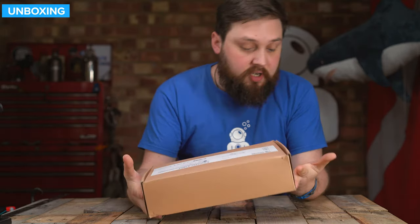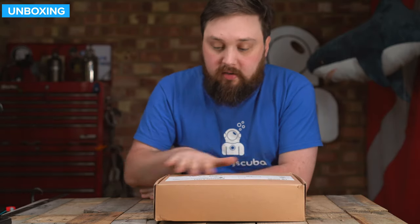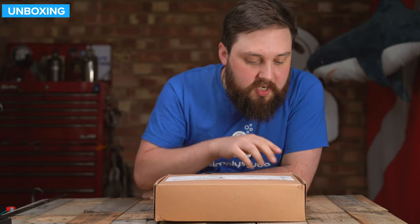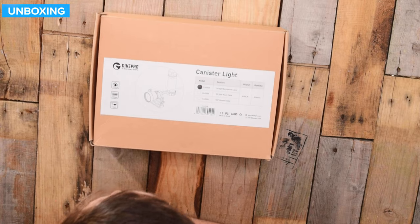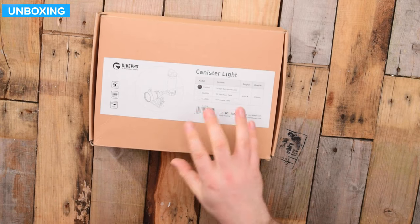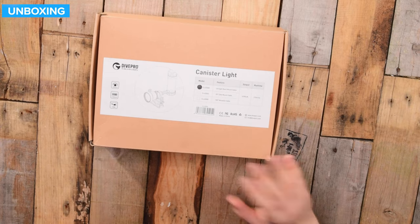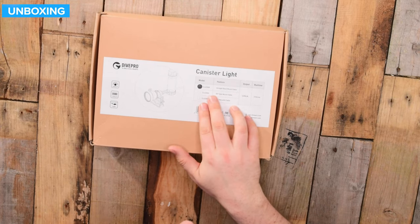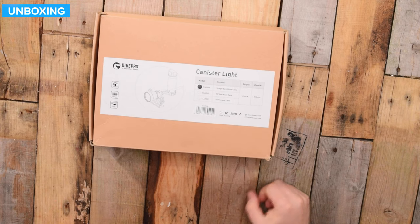This is how it arrives in a carpool box, which is kind of nice. It's got a lot of information on the front: 4200 lumens — very, very bright — a three and a half hour battery, because it's got that separate canister, and a 100 metre dive depth. You also get a few different versions of it; this is just the standard version.